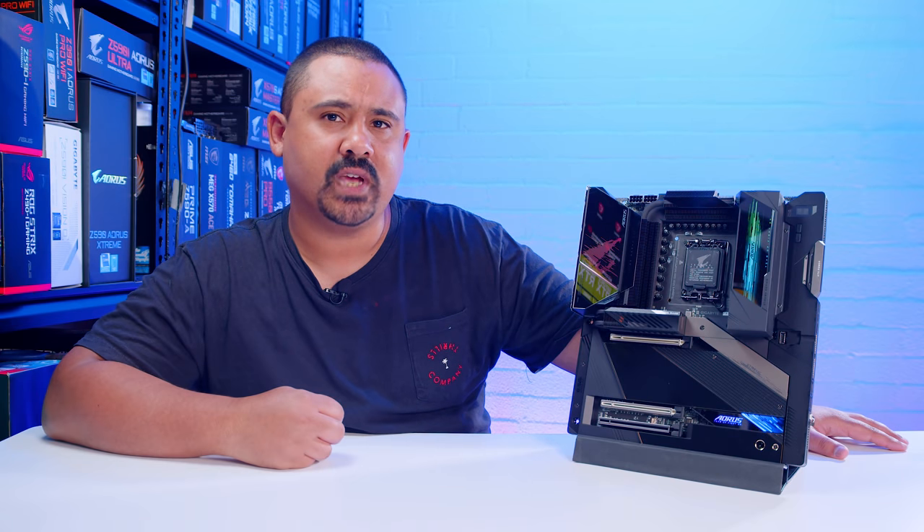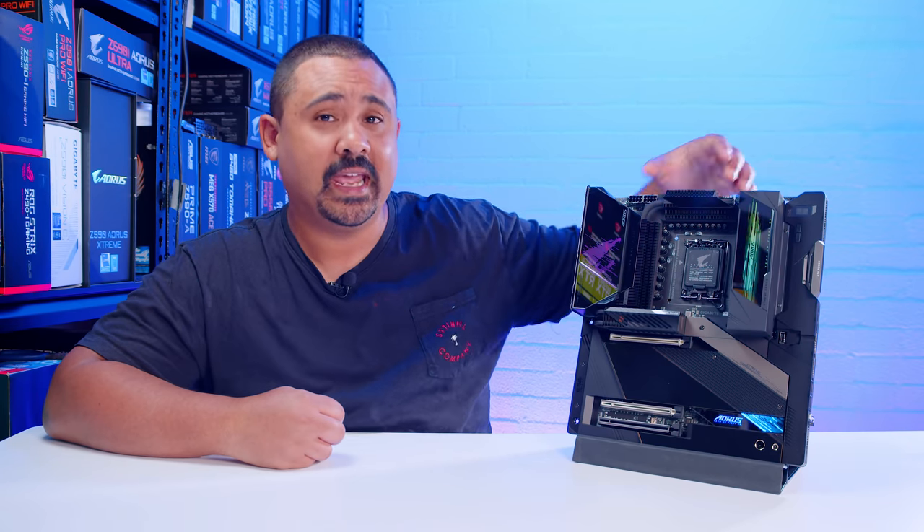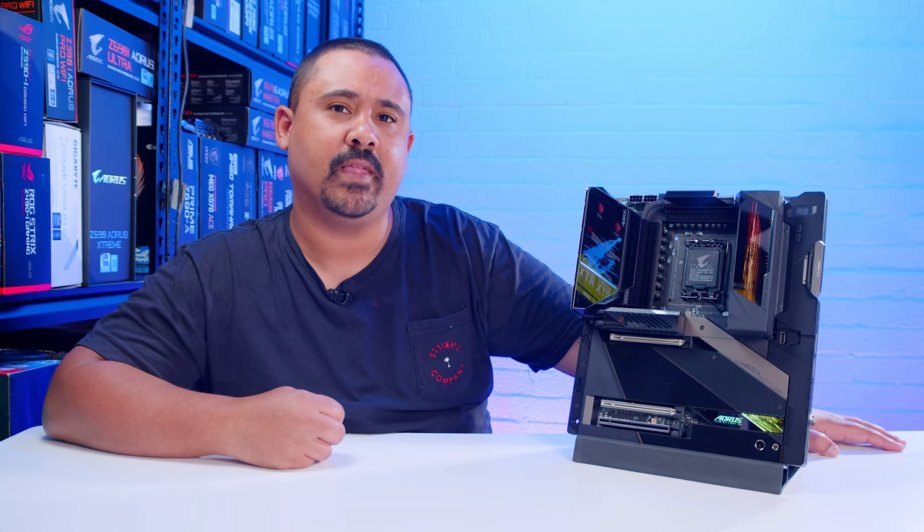Our motherboard videos are not reviews. They're just overviews so we can take a bit of a look at what's on this board — and there's a lot on this board — and what physically comes in the box with a brand new motherboard. Let's get it unboxed and take a look.